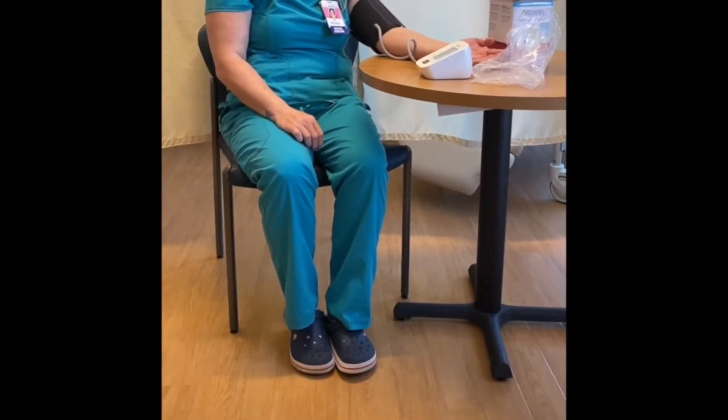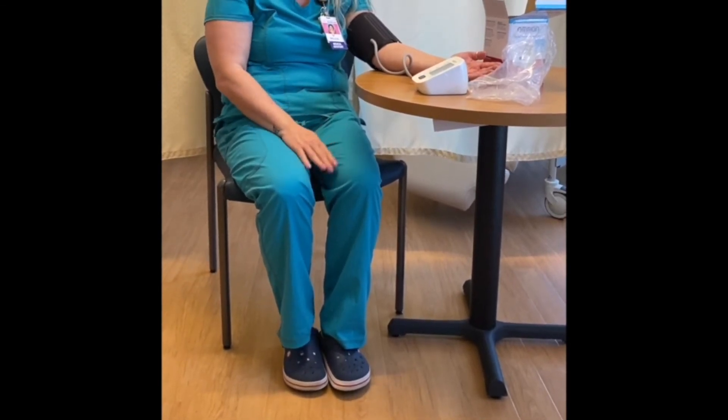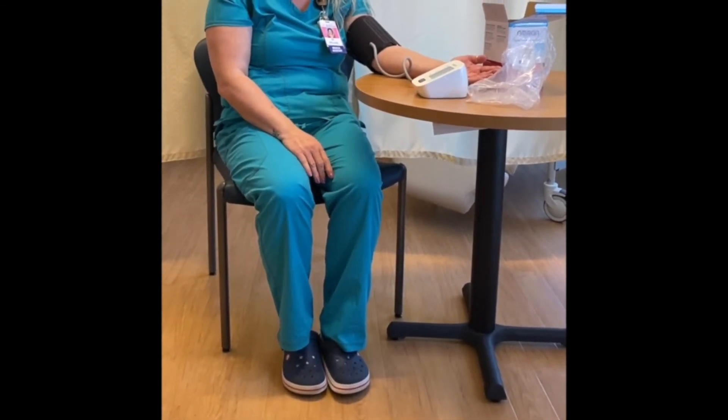Before you press start, make sure both feet are flat on the ground. Don't cross your legs. Rest your elbow on the table.